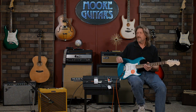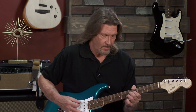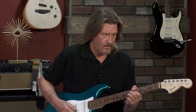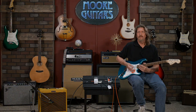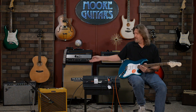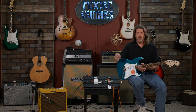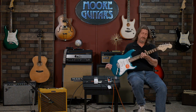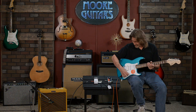That humbucker pickup will drive this amp really well, just in that sweet spot setting. Back off your playing — that's what an amp is supposed to do, and that Blues Junior does it perfectly. I would have no problem going out and doing a gig with this guitar.